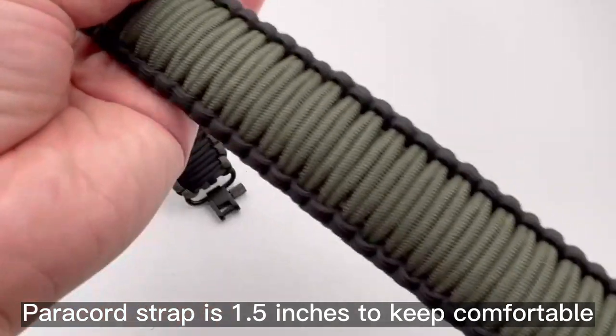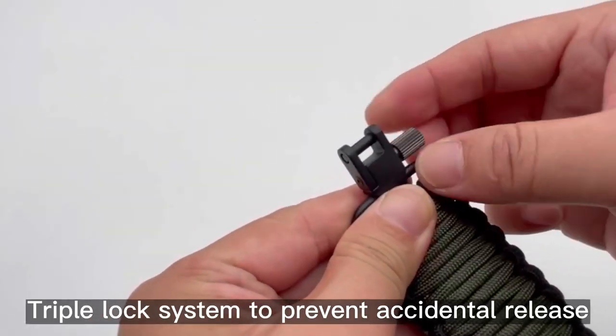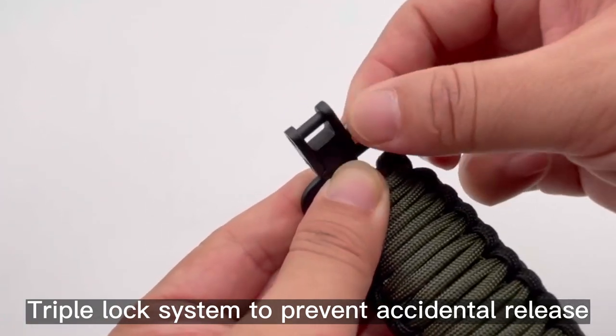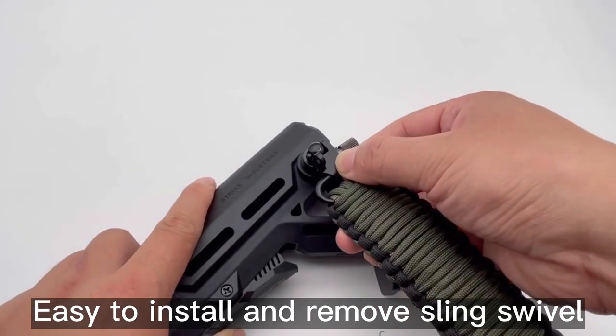Paracar strap is 1.5 inches to keep comfortable. Triple lock system to prevent accidental release. Easy to install and remove sling swivel.